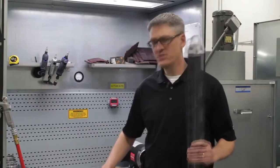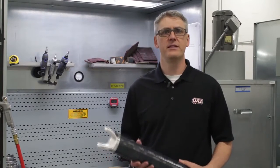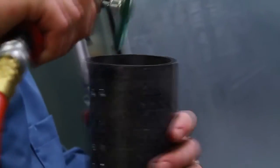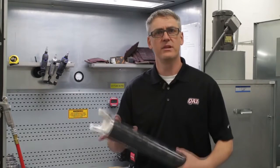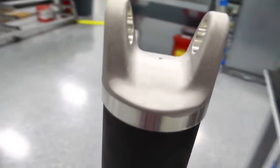Now that we've cut our tube to length and got our tube prepped and ready, we move to our proprietary 11-step bond process. This is a process that I'm very proud of and it really makes our product unique. We've done a lot of work to ensure that the entire assembly works as an assembly and it's not just a tube with different ends stuffed into it.